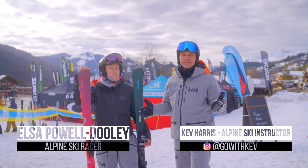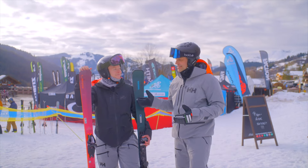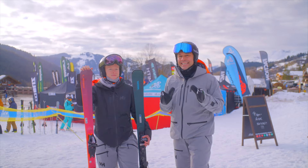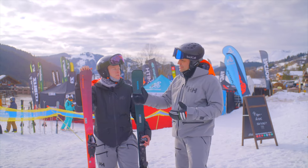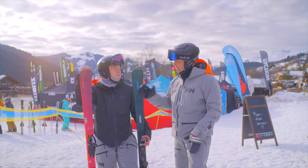Well, hello from La Clusaz where the SIGB Ski Test is sadly coming to an end. Myself, Kev and Elsa have been testing skis with the whole team from In The Snow, looking at piste skis. Some manufacturers still have women's specific models — most skis are unisex — but there are still women's specific models, and in the piste category Elsa has picked out her favourites.